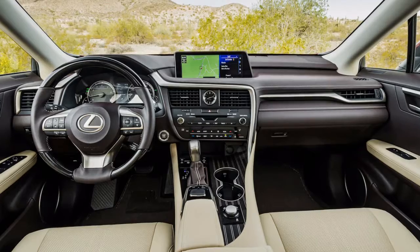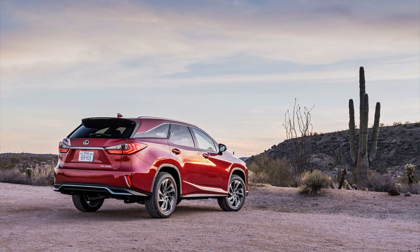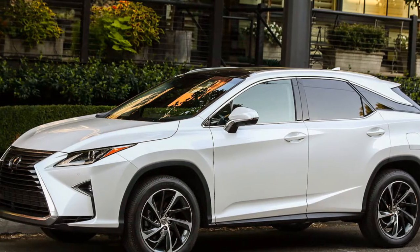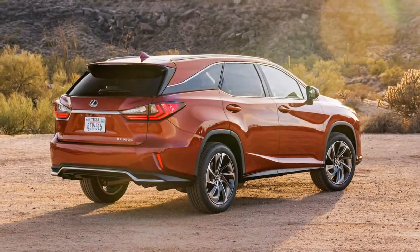To us, it's still about quiet. Both the RX 350 and RX 450h have a drive mode selector that shifts powertrain performance through Normal, Eco, and Sport modes. F-Sport models get additional customized Sport S and Sport S-Plus modes.